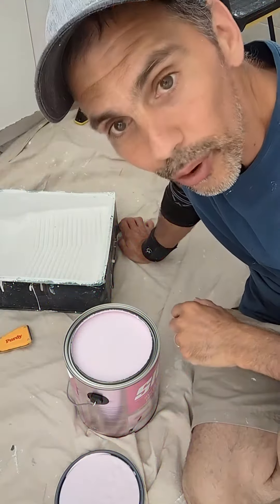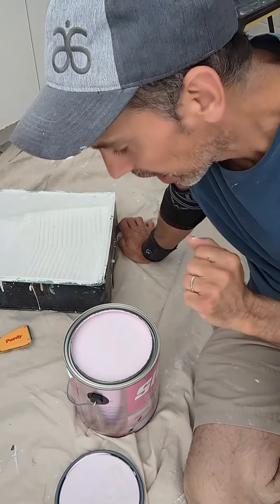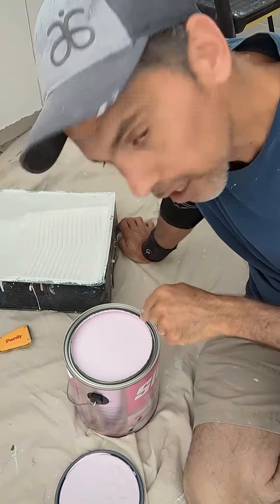We are going to paint the ceiling white. We're going to use this color here on the ceiling, and it's pink.